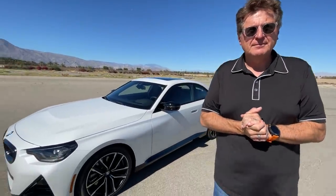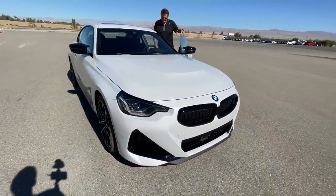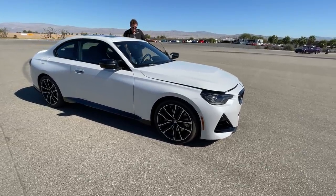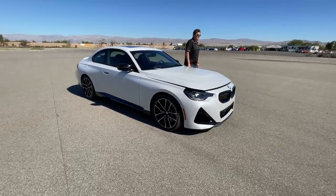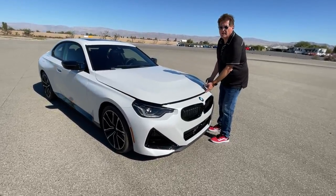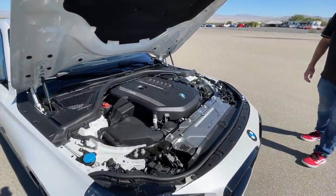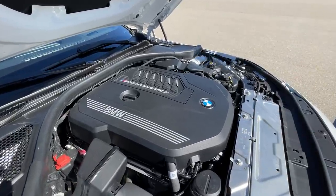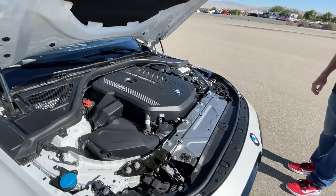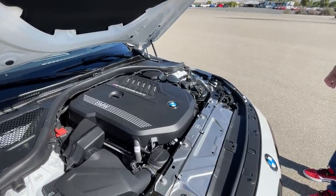What you're looking at here is the BMW M240i. There are two models of the new 2-Series: the 230i, which is a four-cylinder, and the M240i, which has the big six-cylinder. This is an inline-six engine with a turbo — 382 horsepower, zero to 60 in 4.1 seconds according to BMW, all-wheel drive with an eight-speed auto.